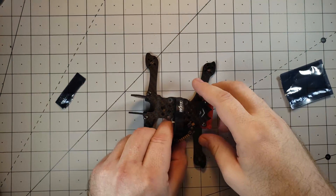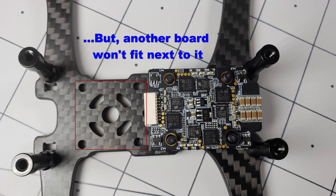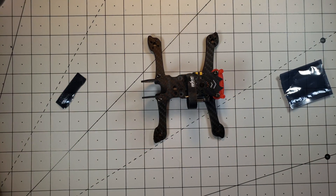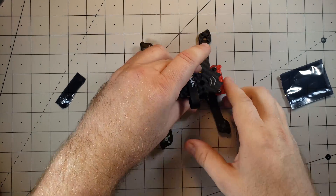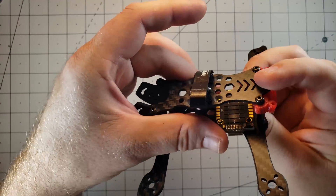My only concern was getting this thing to fit into the build itself. It is not going to fit the long way, so it's going to have to be fit in the wide way, which means it will be sticking out just a little bit. Maybe I can do some adjustments. We'll see how it goes once I get the rest of the parts in, but definitely a beefy ESC.